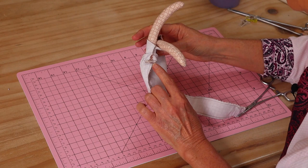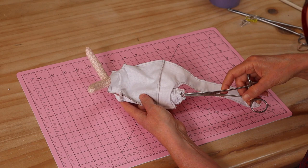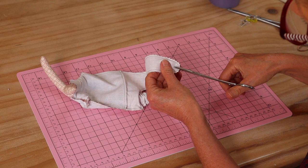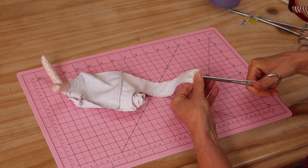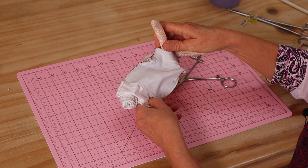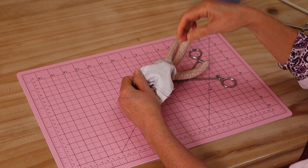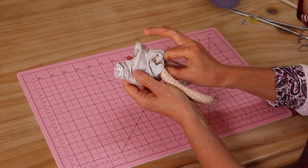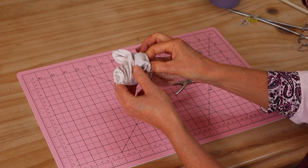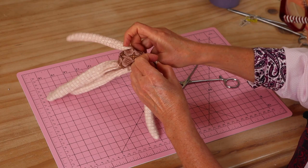Now we have both arms in those little shoulder box corners, both facing the same way. Using my forceps, I've already tucked one of the little legs up and I'm going to do the same with the other. The legs are a little bit thicker than the arms, so you won't find those too hard to turn through with interfacing on. Pop that one all the way up, reach in to find the little arms, then find the little legs in there and pull the whole thing through.